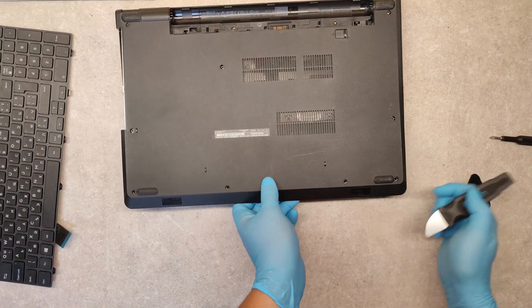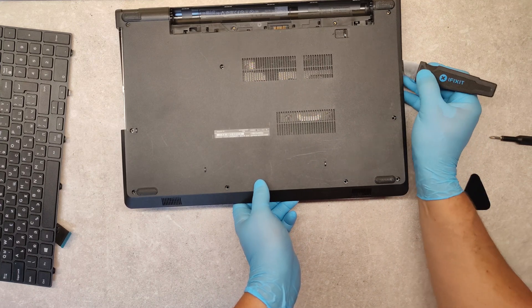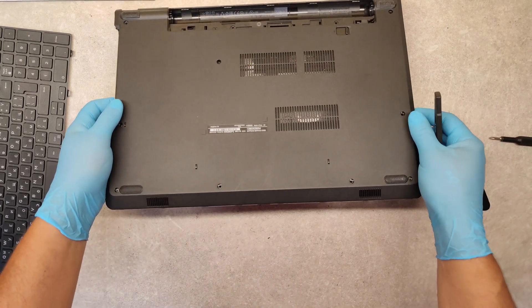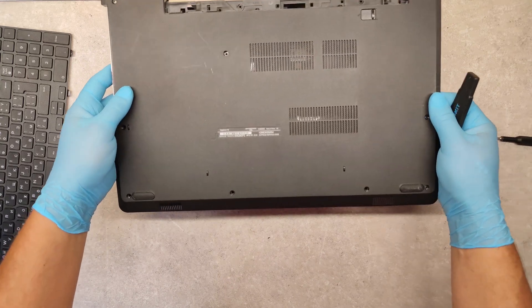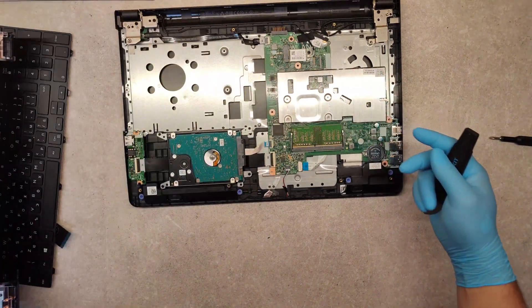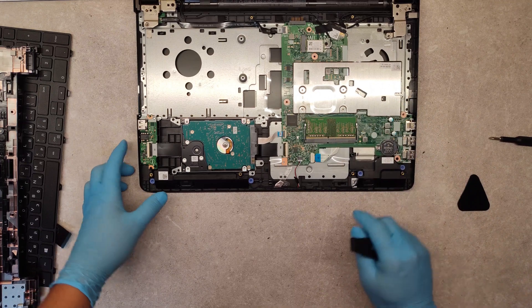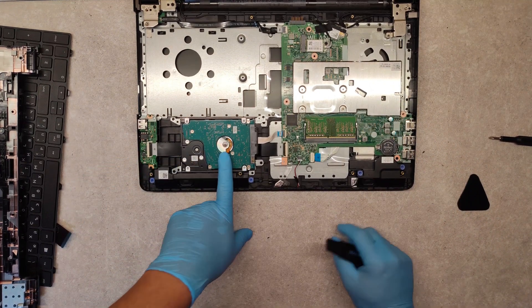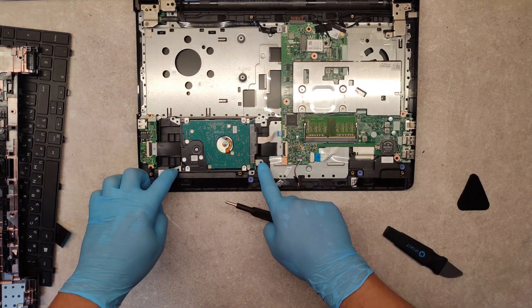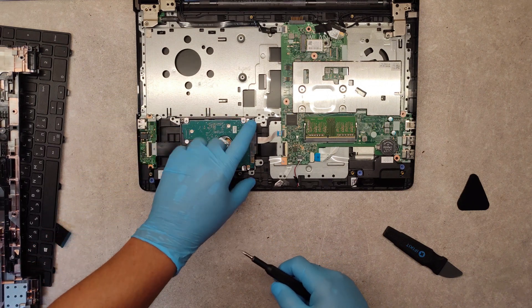We are almost done. Lift this bottom panel up. And now we see here the mainboard and the hard drive. If you want to replace the hard drive, just unscrew these four screws that hold this metal bracket.